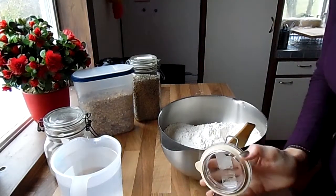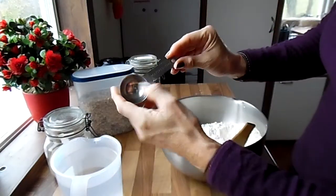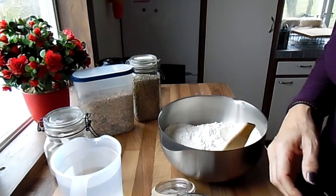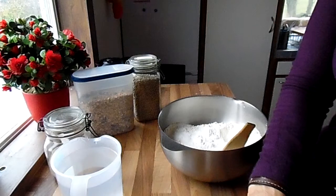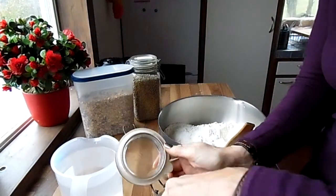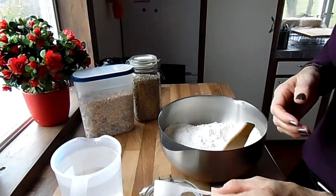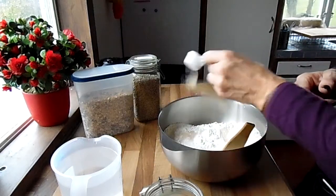This is a dinner spoon — approximately fifteen milliliters. I use fifteen milliliters of salt. Next, I use dry yeast because I can buy it in bigger amounts. This is the same amount, fifteen milliliters, but I use just a little less of it.